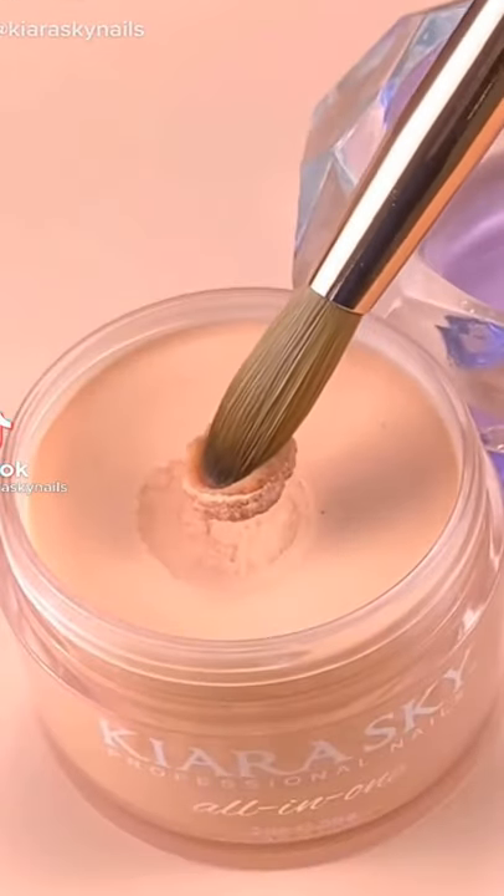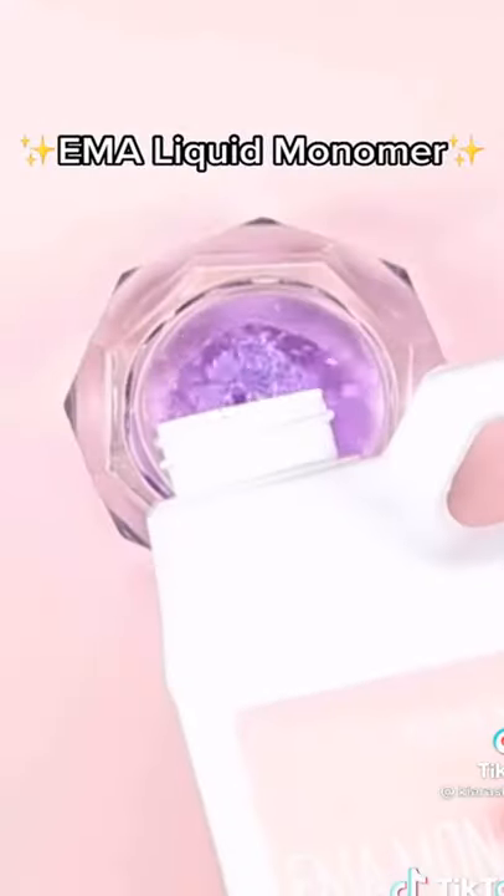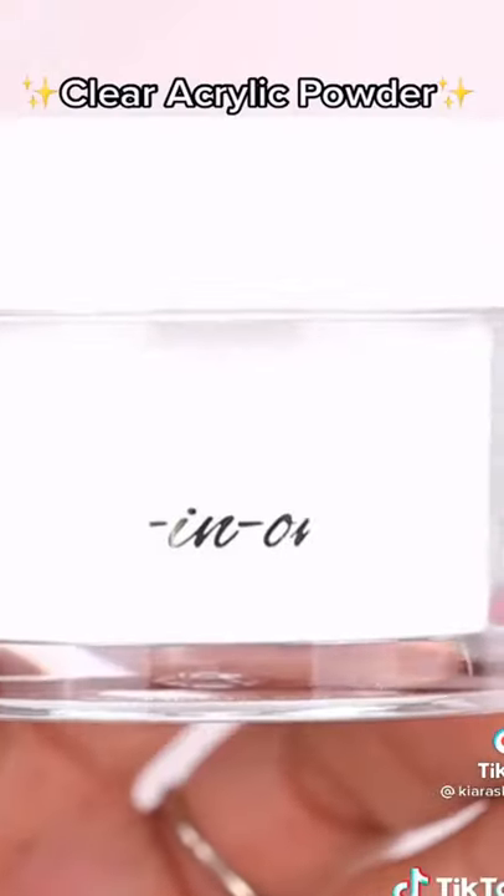Here's everything you need to get started with acrylic nails. First, you need the liquid, which is monomer. And if you don't know what kind to get, I posted a previous TikTok on that.